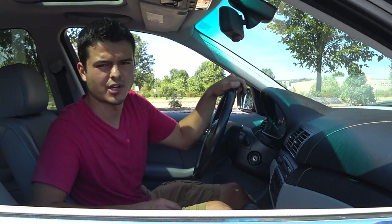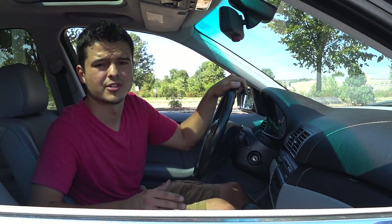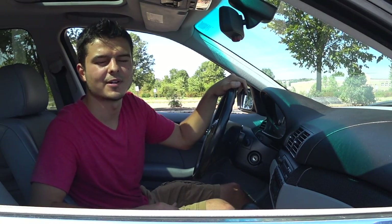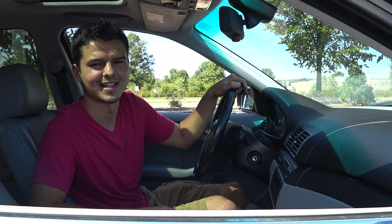That's how you change a tire on your car. As you can see, it's really not hard or intimidating at all. Every person who owns a car should know how to do this because you never know when you'll have to change a tire. If you found this video helpful, please give it a thumbs up, comment, rate, and subscribe. Thank you very much and take care.